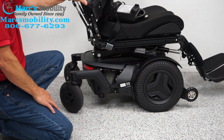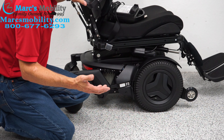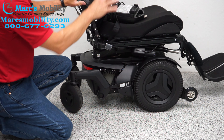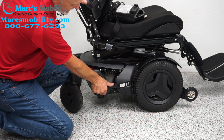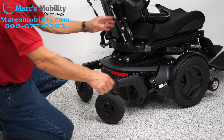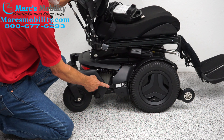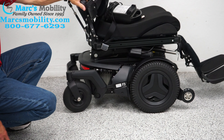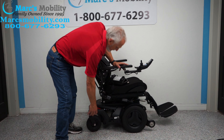If you need to push this chair — say you forgot to charge it — you would turn the power off first so there's no resistance in the motor. Then you see this little handle here? Push it down. You have to do both motors on both sides, and then you can wheel the chair wherever you want. When you're done, put it back up — make sure you put it back in gear. Once you charge your chair, you want that handle back up right away.